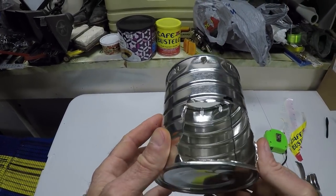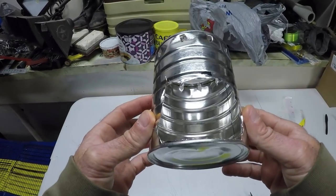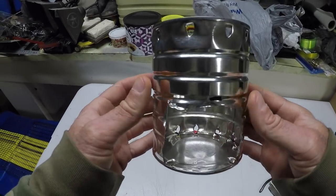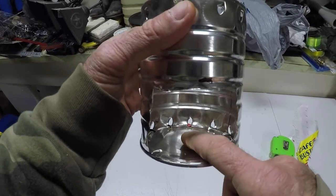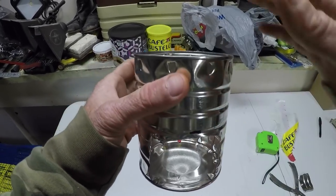Took me around five minutes or so to make this. Like I said it's nothing pretty but it'll do the job in a pinch when you need to cook a can of beans or something. Put your fuel right in here — you could put an alcohol tab in here or a small candle. Put your pot up top.